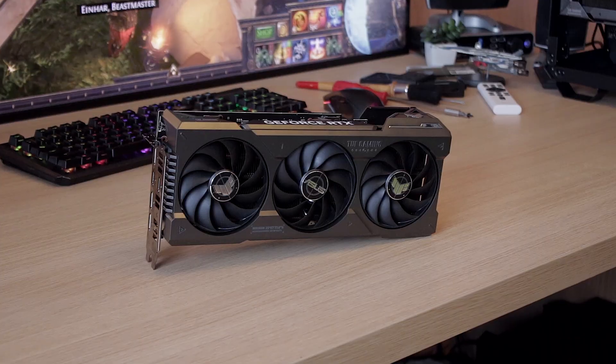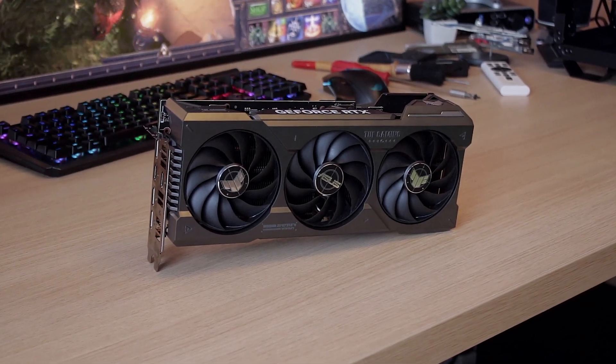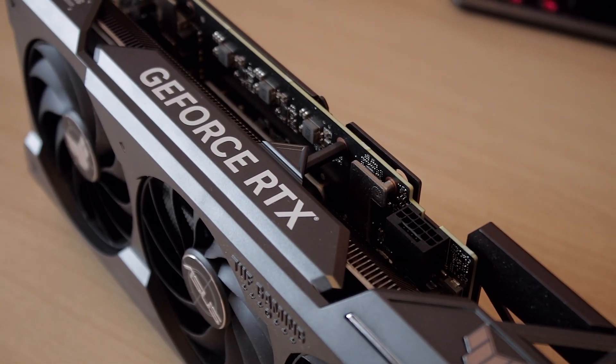Welcome back to another video review. Today I have a chance to bring you my thoughts about the ASUS TUF NVIDIA GeForce RTX 4070 Ti, which supposedly was the 12GB RTX 4080 in the past but got renamed to the 4070 Ti. So you might be wondering, if it's a rename and it has a little bit less gigabytes, it should be pretty similar in speeds versus the RTX 4080 — and that's what we're going to try to find out today.